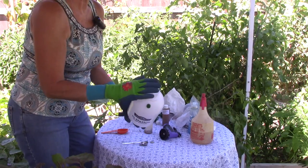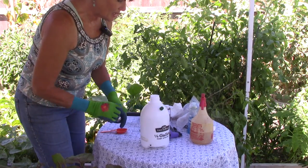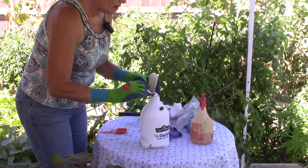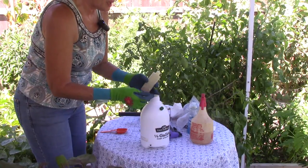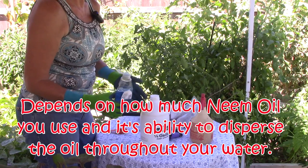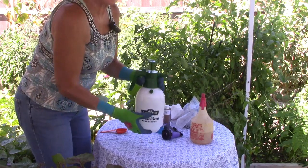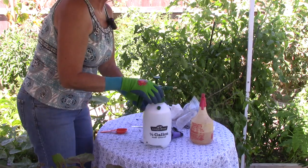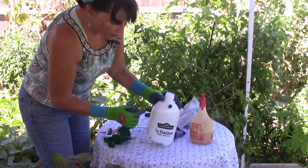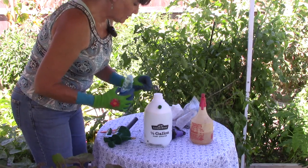First I put some lukewarm water in my half-gallon sprayer — nice warm water out of my hose. Then I add one to two teaspoons of this hundred percent cold-pressed neem oil. Now you want a dish soap that's mild to strong but make sure it's not antibacterial — I'm just using regular Dawn. I start with one teaspoon of soap and shake it up to see if it breaks up the neem oil globules floating on top of the water. I can still see some little particles of yellow neem oil, so I'll add another half teaspoon.